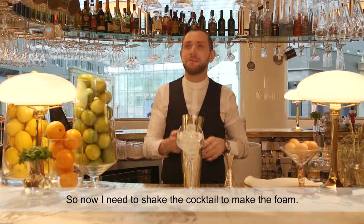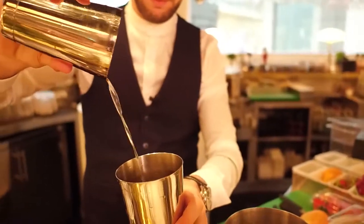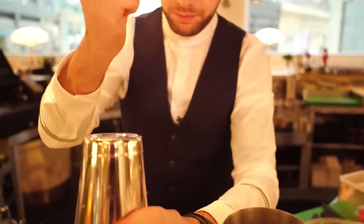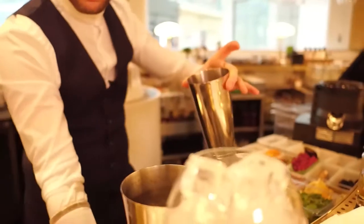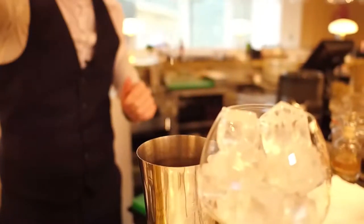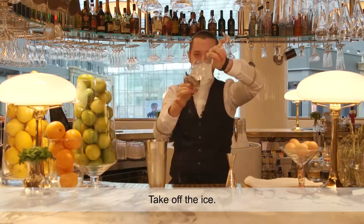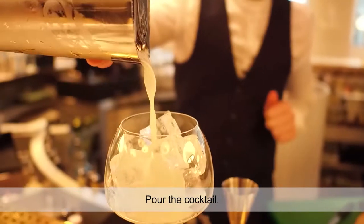So now I need to shake the cocktail for making a foam. Take off the ice. Pour the cocktail.